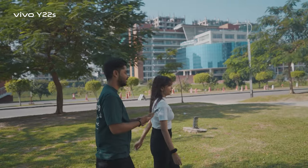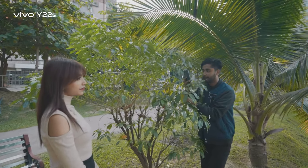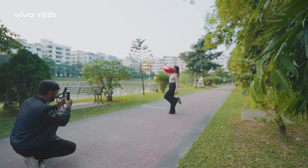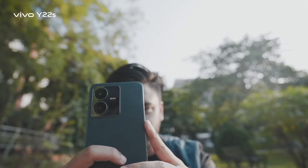Hello everyone, today we are gonna explore some cool photography tricks with the new Vivo Y22S. Let's try with a balloon first — it's the easiest one and looks stunning.